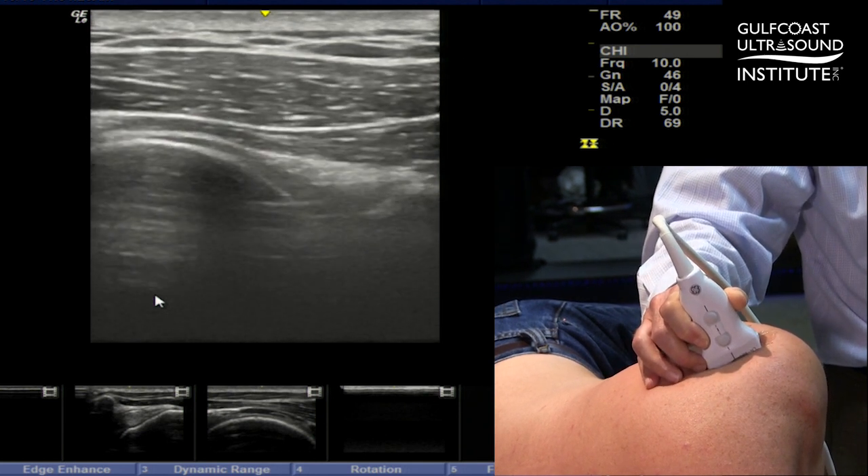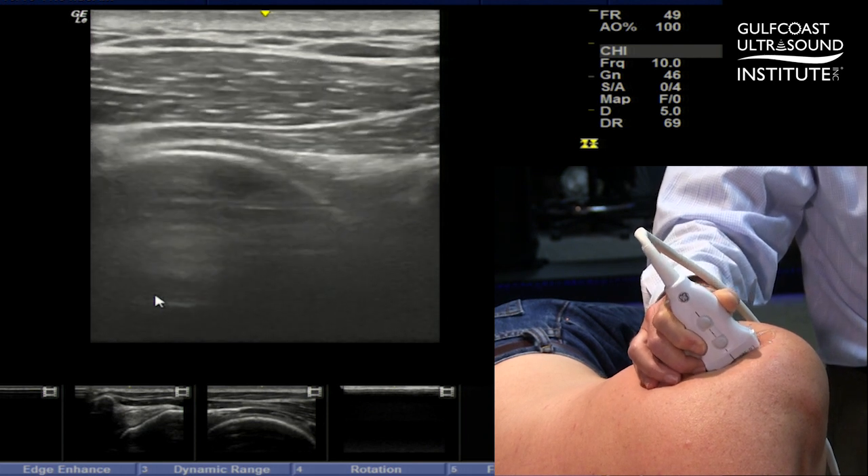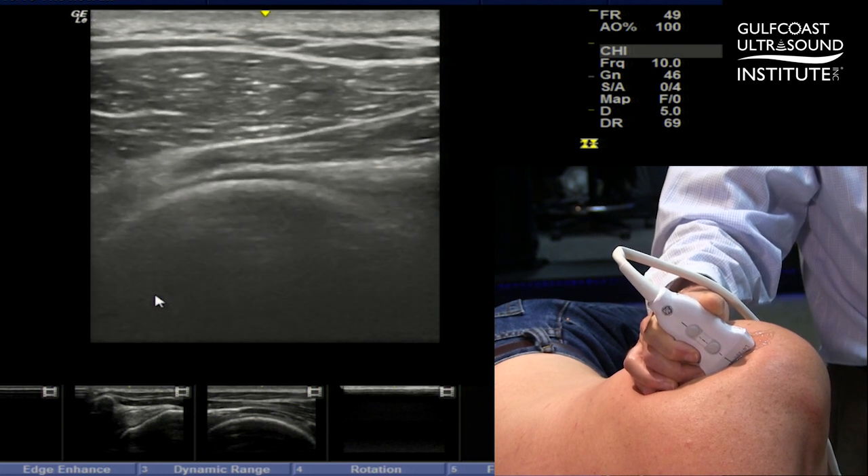I'm tilting the probe into the position where the sun rises, and then we get the sun to set out of the way of your injection by tilting the toe of the probe down more into the body.